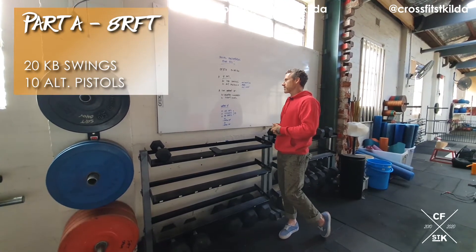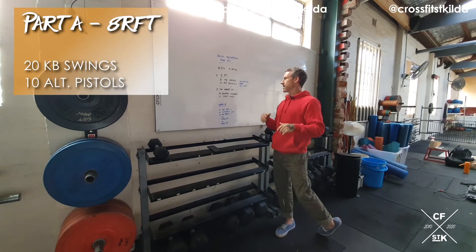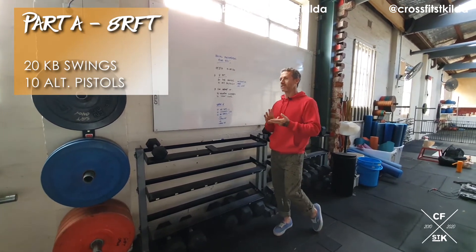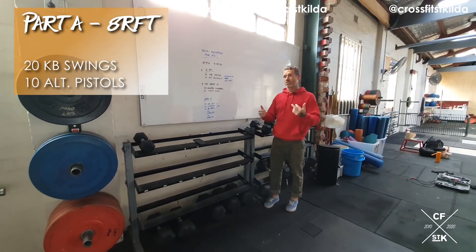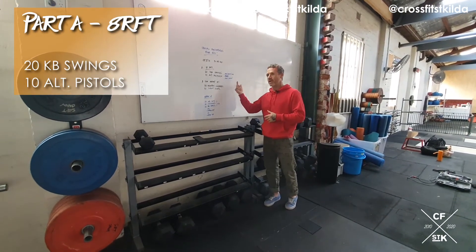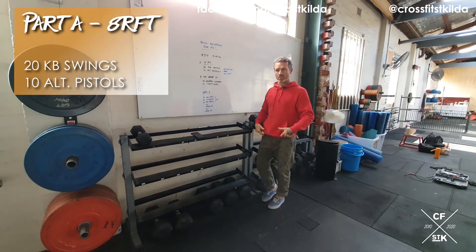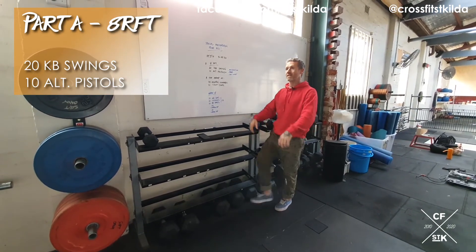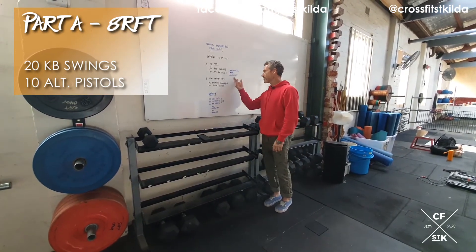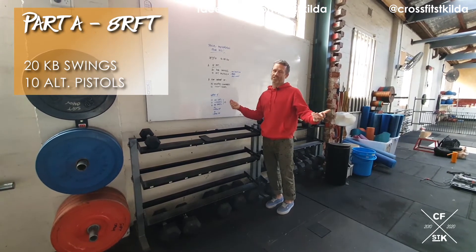Once you've done your 20 kettlebell swings, you've got 10 alternating pistol squats. If you can do 10, do 10. If you want to scale back, you're going to stick with 10 reps: first option is pistol squats to a box, a bench, or a chair. Second scale back is a prawn squat — rear leg extends back and we bring the back knee to the floor rather than taking the leg out the front. Third option is a reverse lunge.